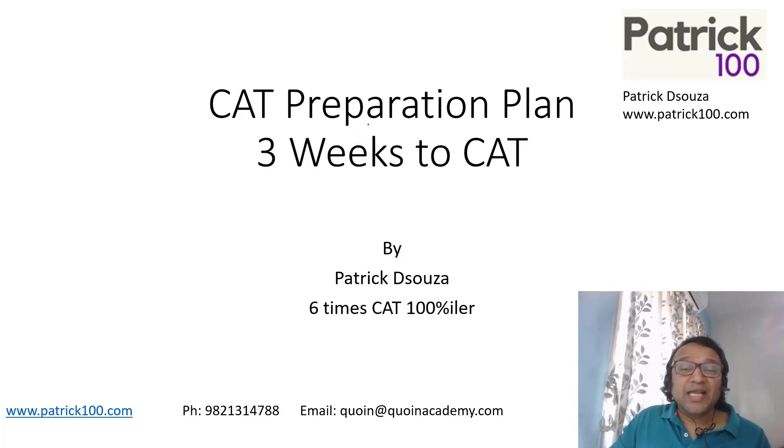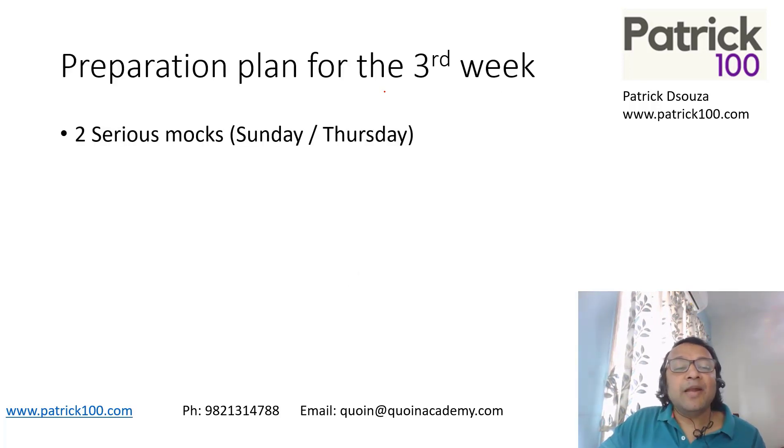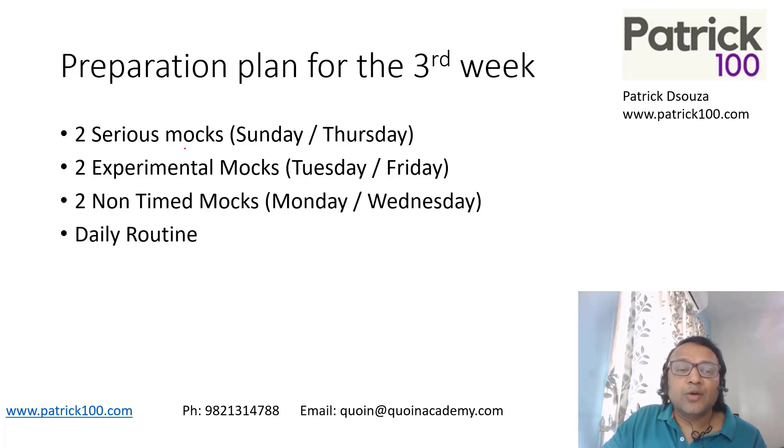We are discussing a CAT preparation plan with three weeks to CAT. I would recommend that this week you write two mocks — serious mocks, on Sundays and Thursdays maybe. Two experimental mocks on Tuesdays and Fridays. And two non-time mocks. Non-time mocks is where you write a mock without a time limit, just for practice.